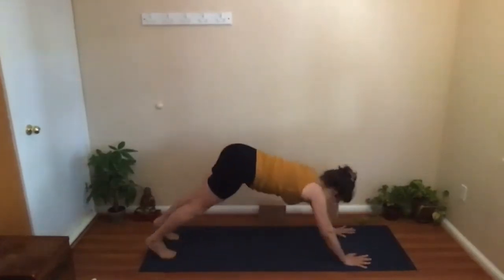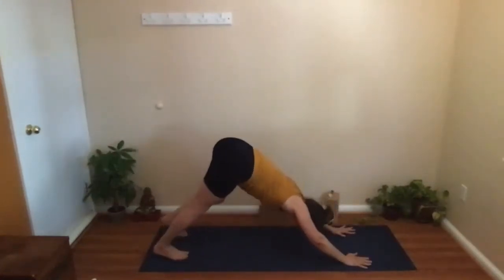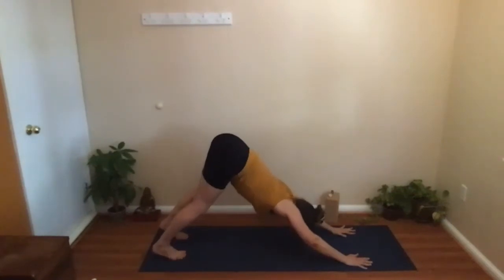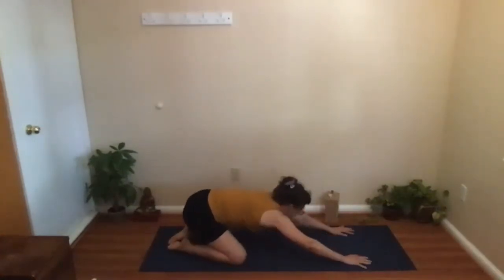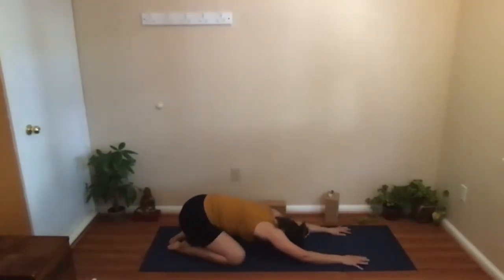Next time you're in your Downward Dog, hold it there. Push the floor away, turn the tailbone up towards the ceiling, relax the head. Then bring the knees down, toes together, and relax the forehead down, breathing into the back.